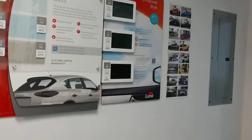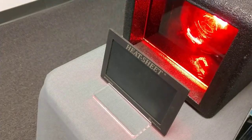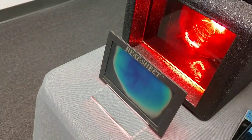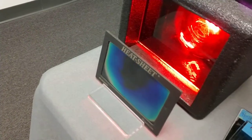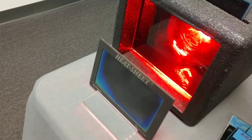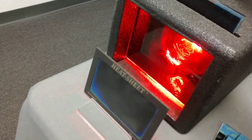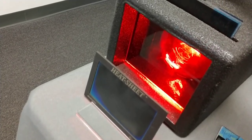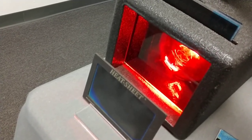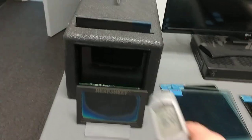72.5 degrees. Classic ATC limo tint. [Counts 1 through 30.] 164.5 degrees.